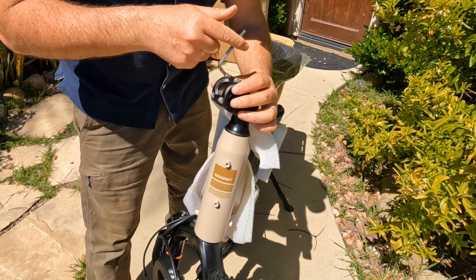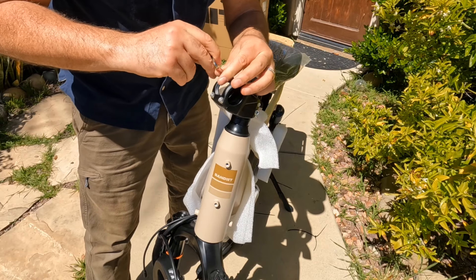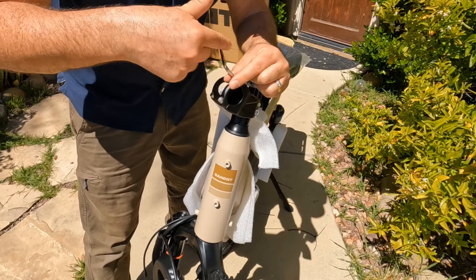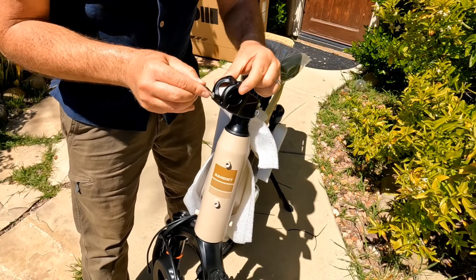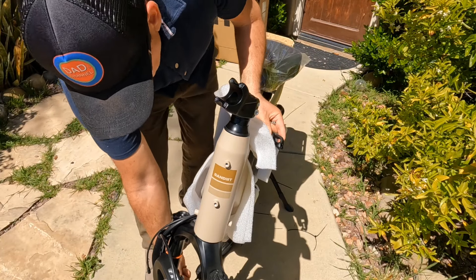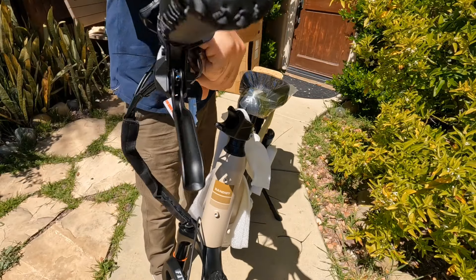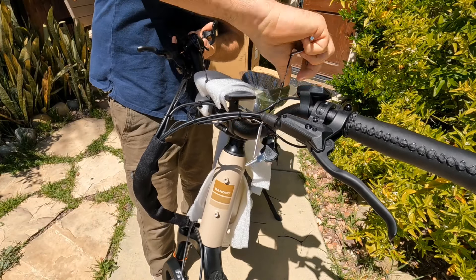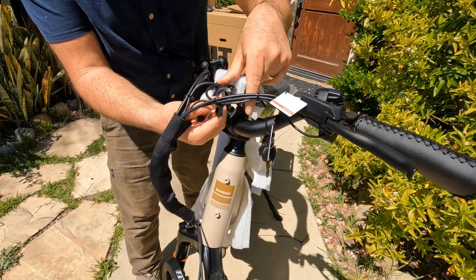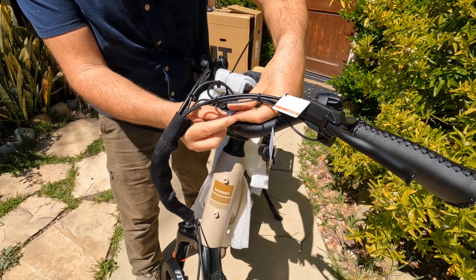Now it's time to attach the handlebar. First, remove this bracket with an allen key — four bolts total. Once the bracket is removed, bring the handlebar up, cover it with the bracket, and reattach.